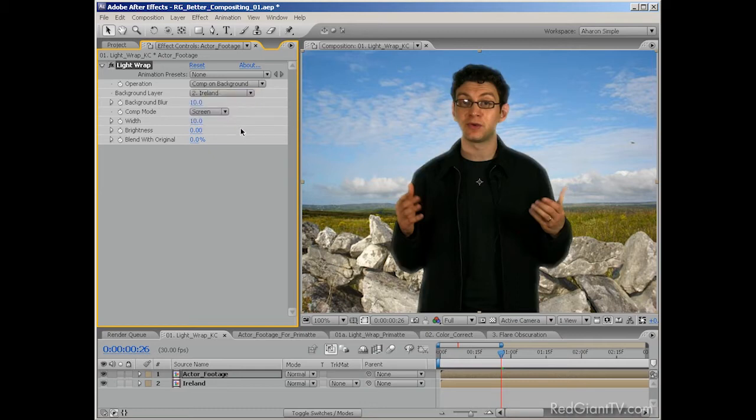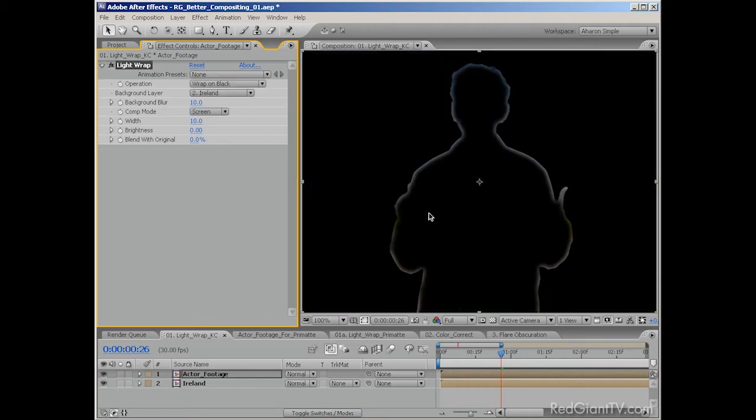Just so you can see what's happening, I'll set the operation property to Wrap on Black. As you can see, the background is being used to outline the foreground. There are other controls here, such as Background Blur, which lets you blur the colors a bit more, or the Width, which lets you give it more or less wrap — something you would adjust depending on how close your subject was to the camera.